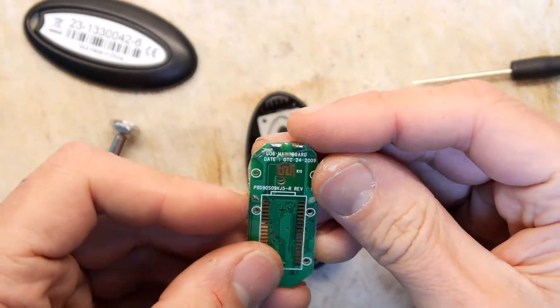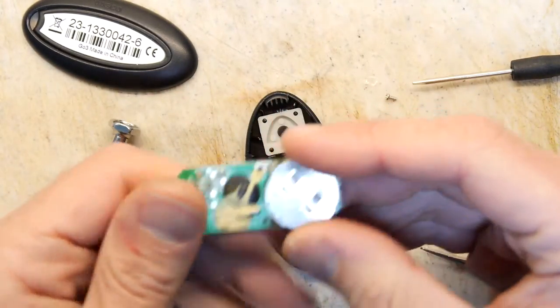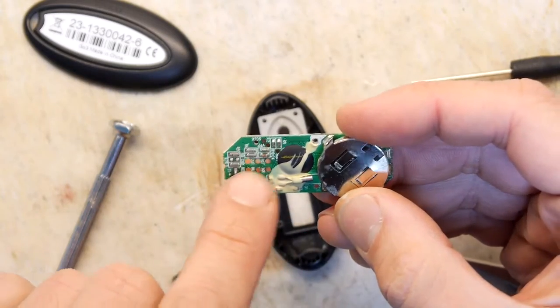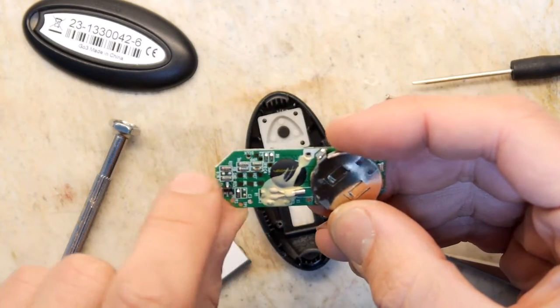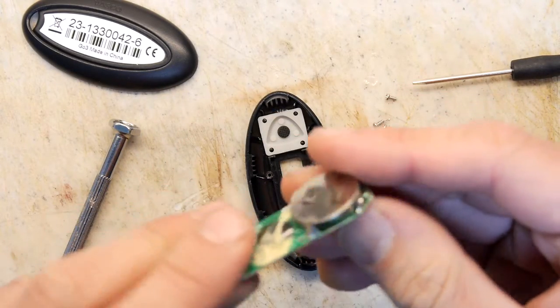That's about it really — that's all she wrote. So there's your button contact, there's your screen, your blob with your processor, your timing crystal, and just various bits and pieces here that are probably to do with programming and the wake-up circuit when you press the button.